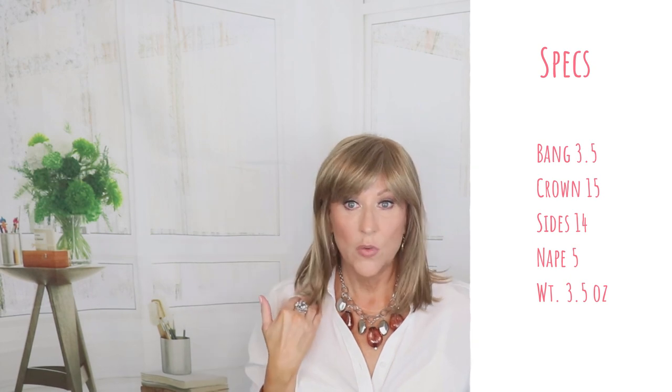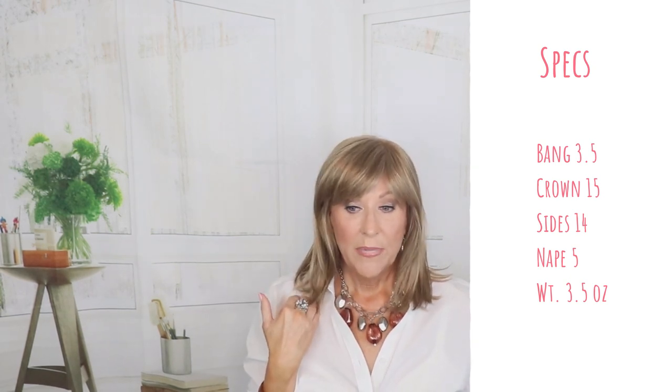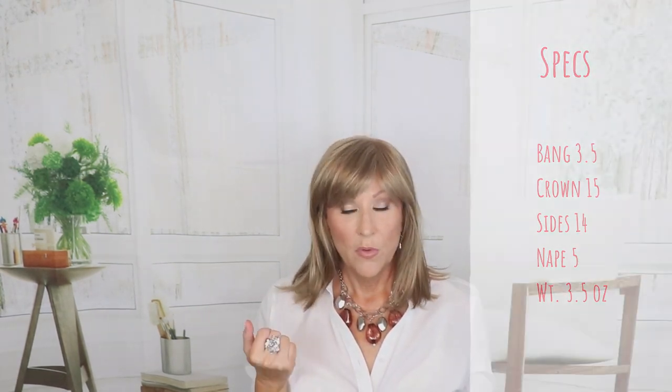Just to slip it on with a headband — perfect, easy. I have some photos in a half up and half down with some other different types of headbands. It has this length that lends itself to being a very versatile style. The bang on this is three and a half inches. The crown is 15, crown down is 15, sides are 14, the nape is 5, and it weighs 3.5 ounces.